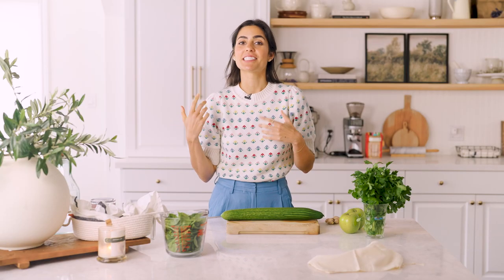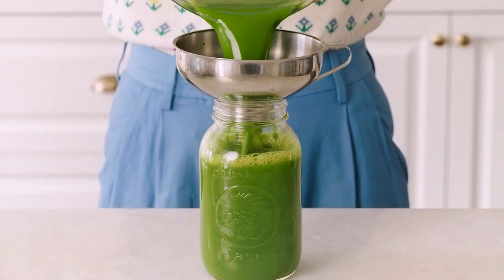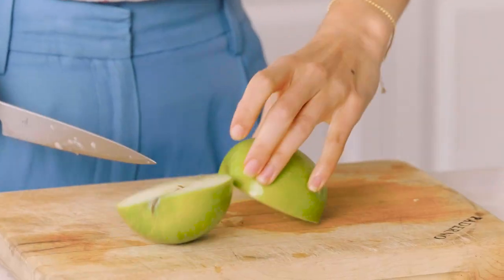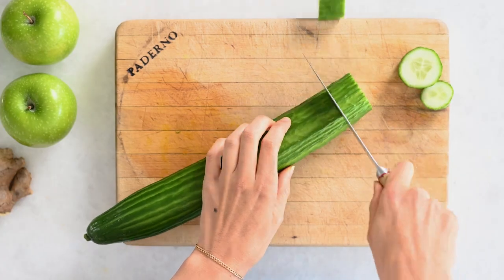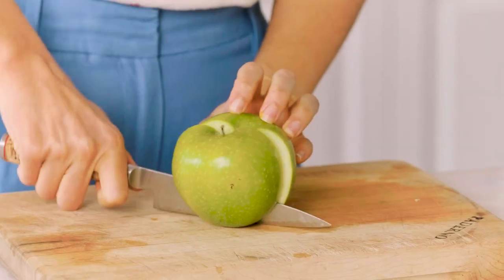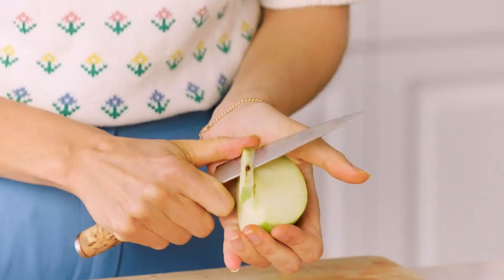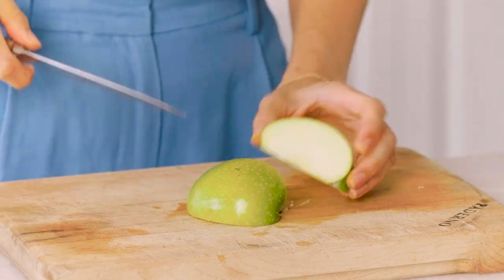My last wellness drink is my detox green tonic — it is lean and green! We are looking at spinach, parsley, cucumber, and green apple. I really like to have this detox tonic when I'm coming back from vacation or after the holidays where I've totally overdone the carbs — it's kind of like playing catch-up. I'm going to start by chopping up my cucumber and the green apple, removing the core but keeping the skin since my blender can handle it. Then I'm going to take the skin off the lemon.